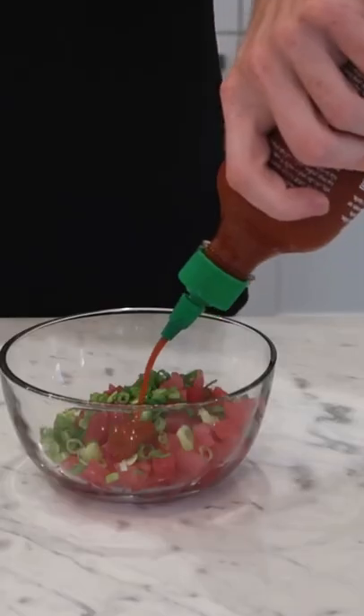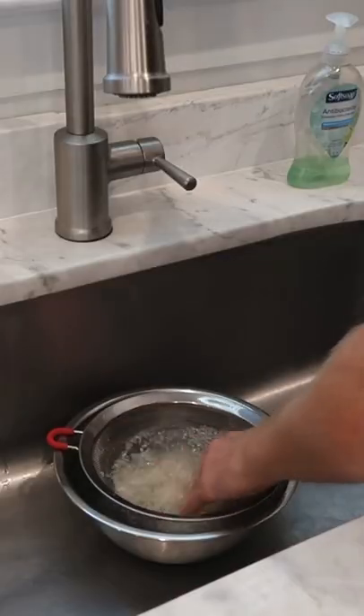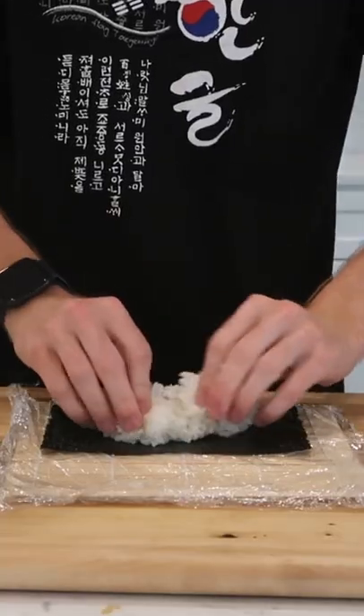I cubed up some ahi tuna steaks and marinated it with some sriracha and other spices to make spicy tuna. Then I thoroughly washed some short grain sushi rice and cooked it in my rice cooker, and seasoned it. I got my bamboo mat and sheets of nori ready.